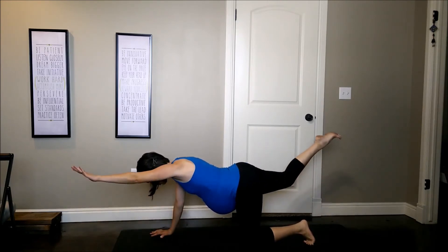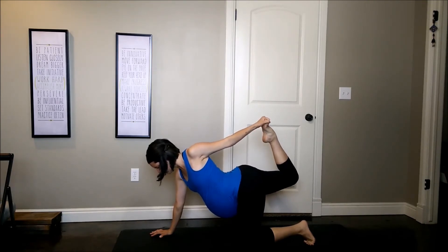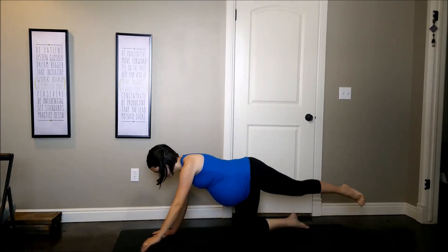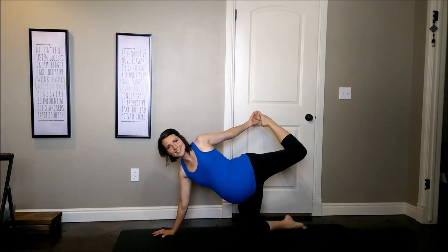Coming back into all fours. Extending your right arm and left leg long, and reaching back to hold onto your toes. A gentle spinal twist as you open through the body. Now we will do the same side: right arm, right leg extends long in Half Moon Pose, and binding, reaching back, holding onto the toes.